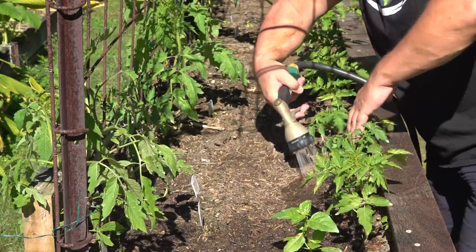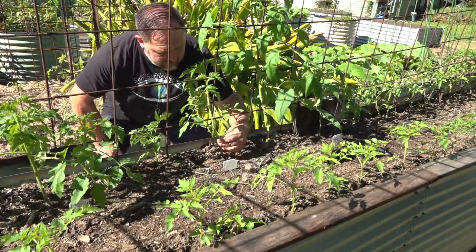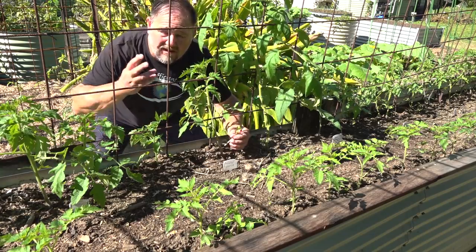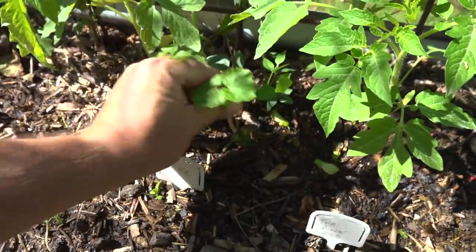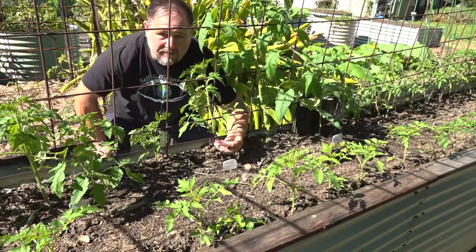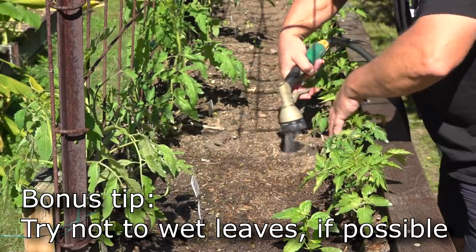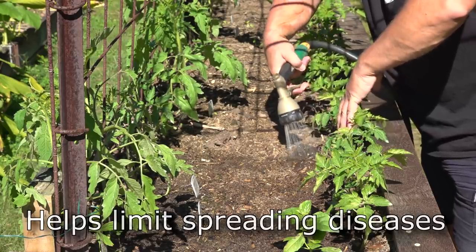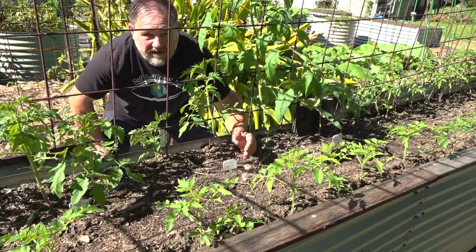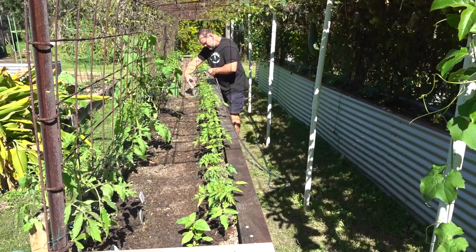Watering and weeding are another two quick tips for maintaining younger plants. You don't want weeds — like this gourd coming up too late — competing with your young tomato plants, limiting growth, and competing for moisture and sunlight. Tomatoes like quite a bit of water, but they don't like to be waterlogged, like most plants. The way I check if tomatoes are getting enough water is to stick a finger in the soil. If it's fairly damp, it's fine. If my finger comes out dry with not much soil sticking to it, I'll give the plants a good water.